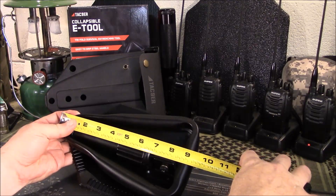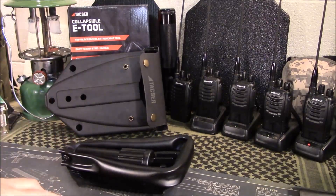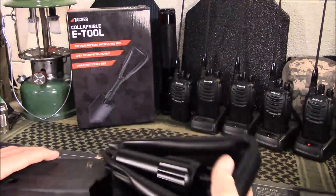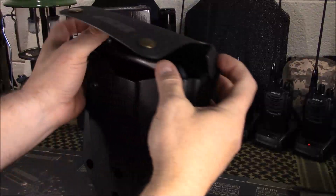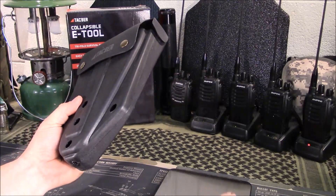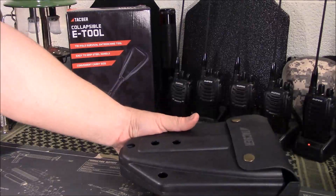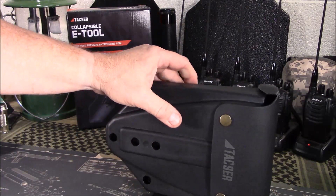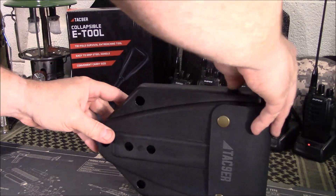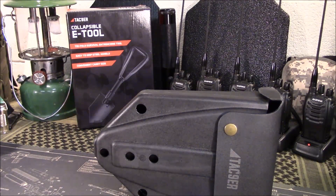Overall length when expanded is 23 inches. The tool feels very solid in the hand — it does not feel cheap at all. When collapsed, you're looking at about nine and an eighth inches. Let's check out the weight — it just slides back in the case and snaps closed. It comes in at 46.98 ounces, so essentially 47 ounces. It's not light, but if you really need one, you need one.